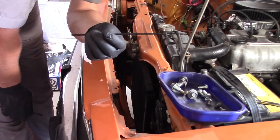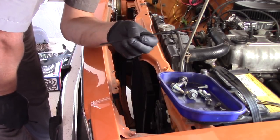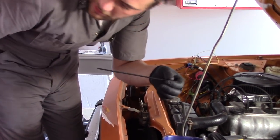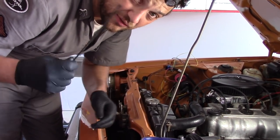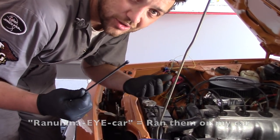These are the supplied mounting system for this Flex-a-lite radiator fan. They're basically a little nylon piece that pushes through the backside of the fan, and then you push it through the radiator and fasten it with one of these little plastic nuts. I was pretty skeptical of these at first, but I ran it on my own car and they're doing great, so why not use them here.